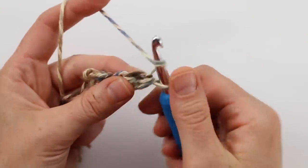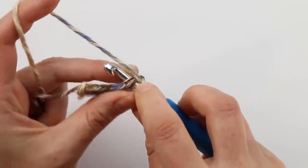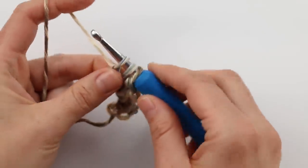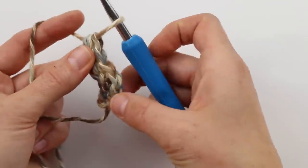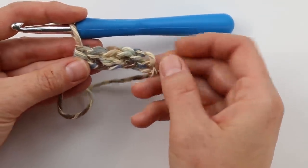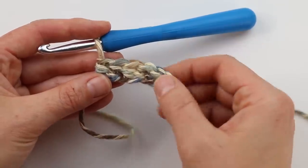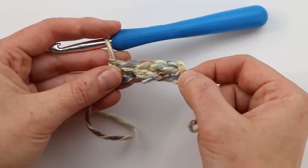Yarn over, insert your hook in the bottom of that chain under two loops, yarn over again — three loops on your hook — chain one, back to three loops, yarn over and pull through all three. That's all there is to a foundation half double crochet. You're going to work the same number of stitches listed in the written pattern. If this felt confusing, feel free to rewatch — this is a stitch that took me a really long time to learn.